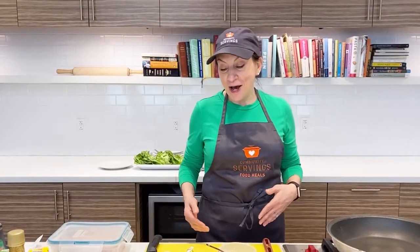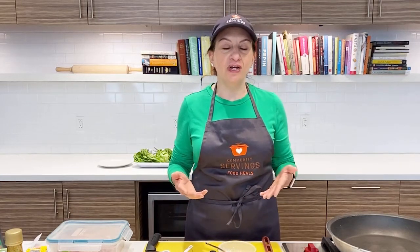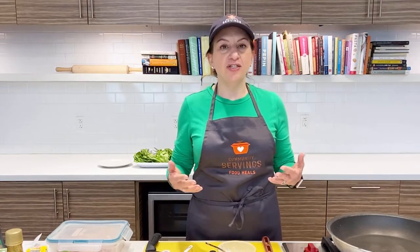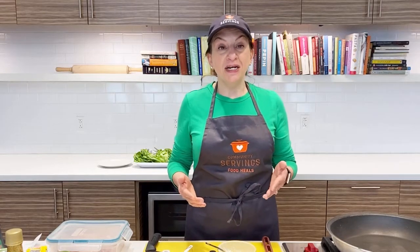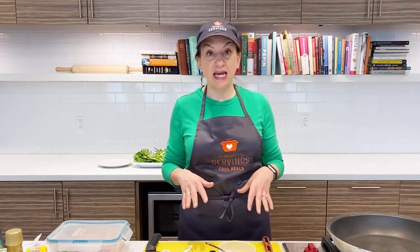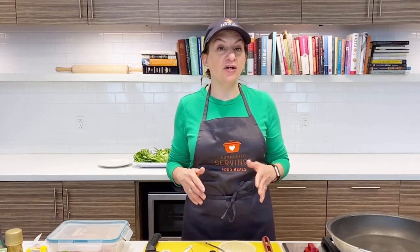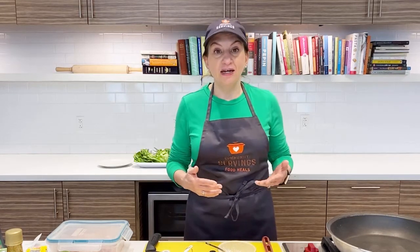Hello everyone and welcome to Learning Kitchen Live. I'm Valerie Machinist, the manager of nutrition services here at Community Servings, and I'm very excited to be back today. I'm going to cook one of my favorite takeout staples — chicken and cashew lettuce wraps. This is a pretty standard offering at many Chinese or Asian restaurants, but if you're not careful it can be full of a lot of fat and sodium. We're going to revamp that today, make it lighter but still just as tasty, and it's a great alternative to what you would get from takeout.